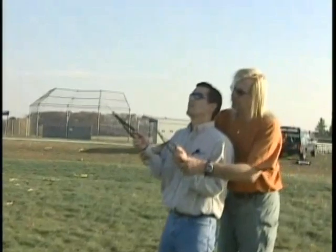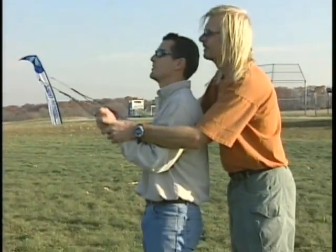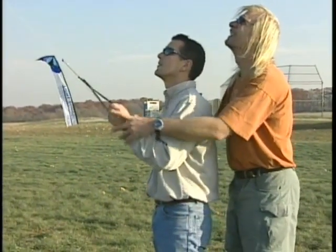Looks like Jason here is starting to get the hang of it. Congratulations Jason, you are now a sport kite flyer. It only takes a little time and a little practice and believe me, it's a lot of fun watching a new flyer get the hang of it. This is also a good time to recommend this video, Flight School Basic Training by Dodd Gross. Thanks for helping grow the sport.